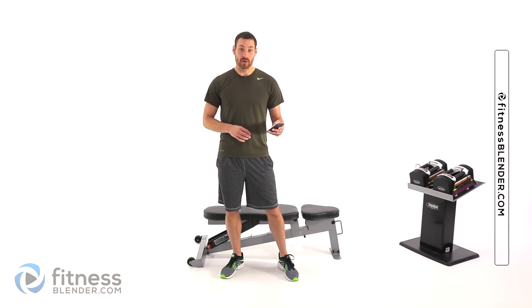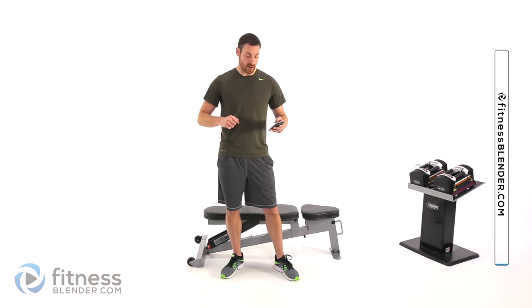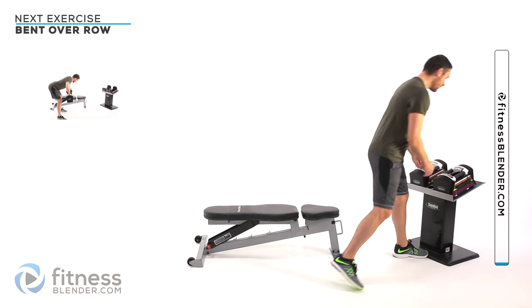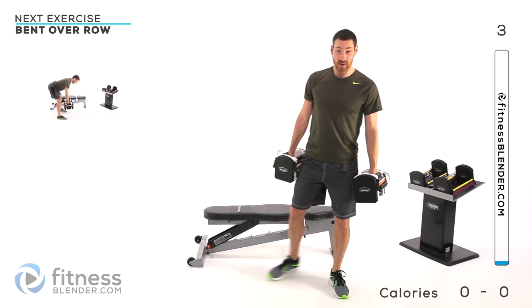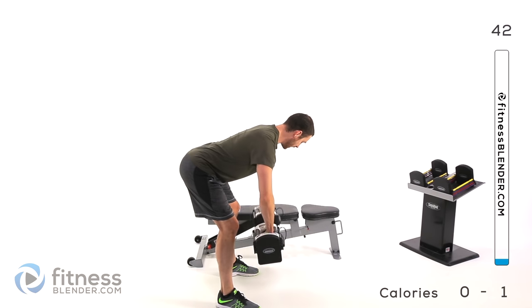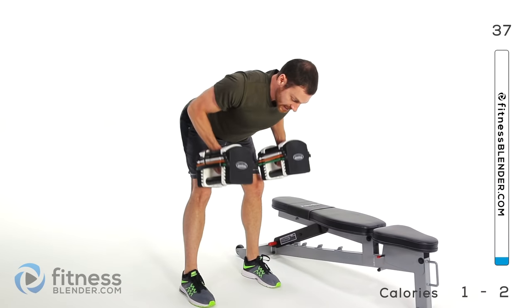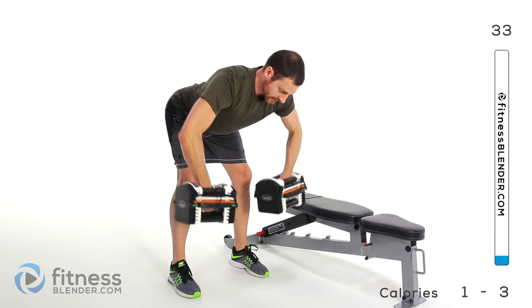Let me get my timer started. We're going to be starting off with a bent-over row, a close and wide row. Select whichever weight you want to use — I'm going to be using about 30 pounds per hand. Keep a nice flat back, tip straight over, arms are going to come up out to the side, slowly down. Roll those palms facing in and then tuck those elbows in really nice and close to your rib cage, then right back out again.